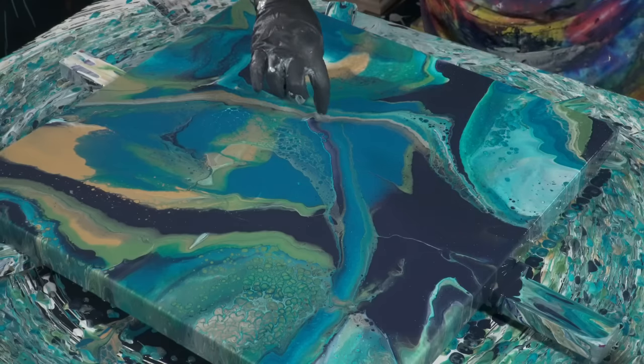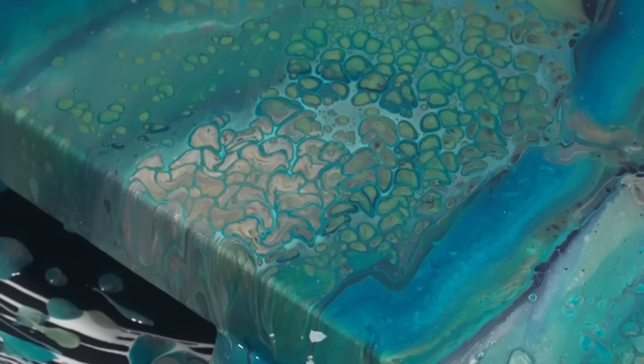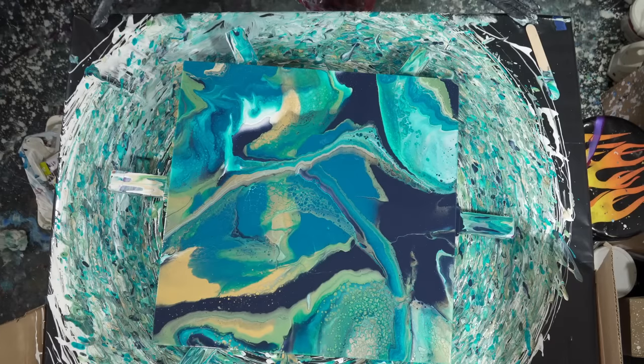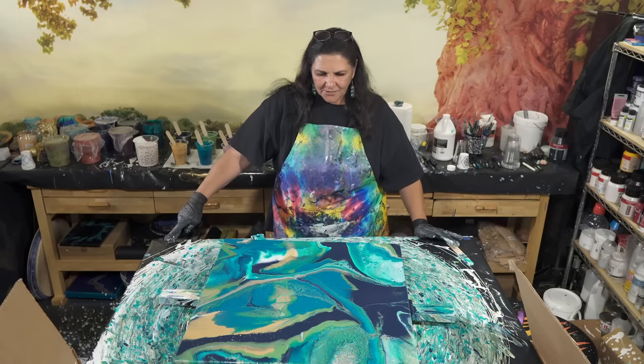Look at these cool little cells coming up in that purple — those cells right there in that corner are just really pretty. This is beautiful too. I love the Payne's Gray with that Matisse Southern Ocean Blue — it's very, very pretty. Almost wish this little bit was going off the edge here, but I'm not going to stress about it. This looks pretty cool.